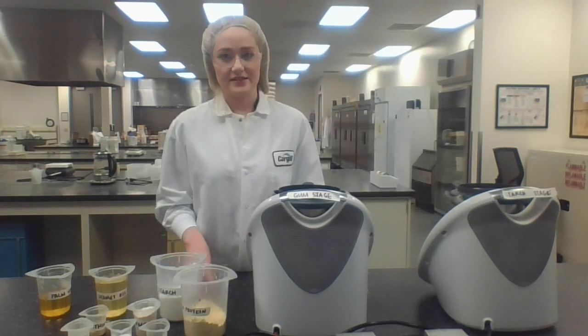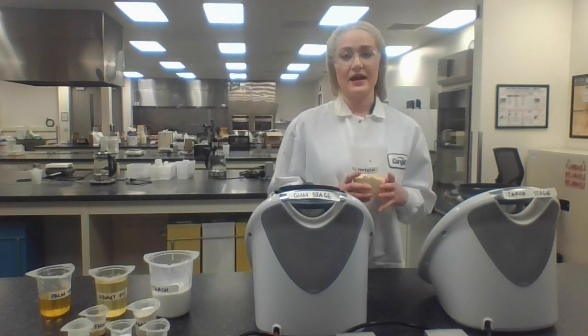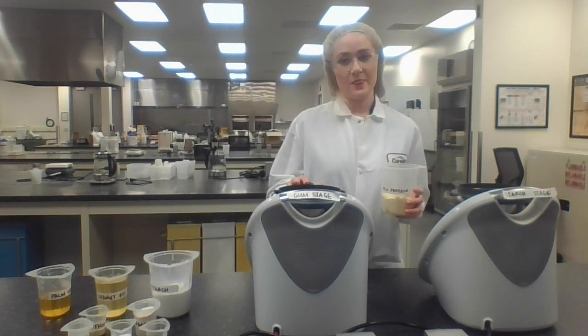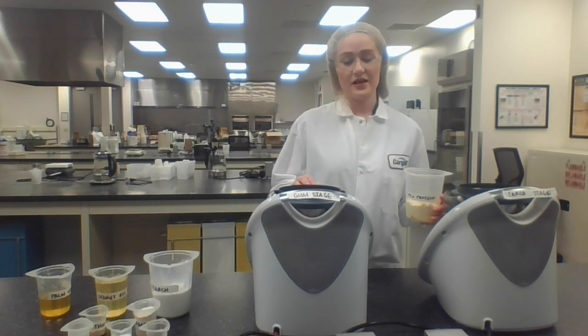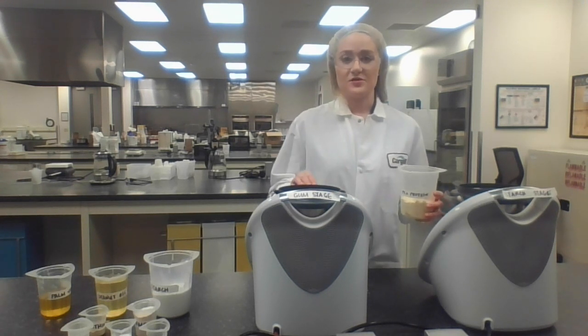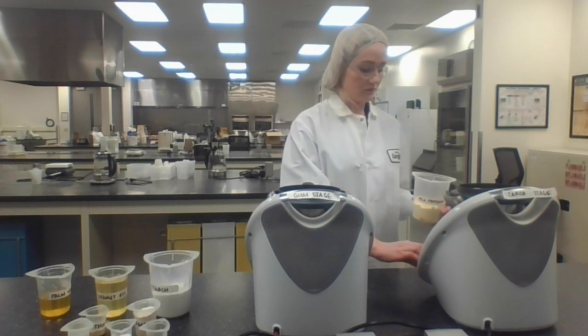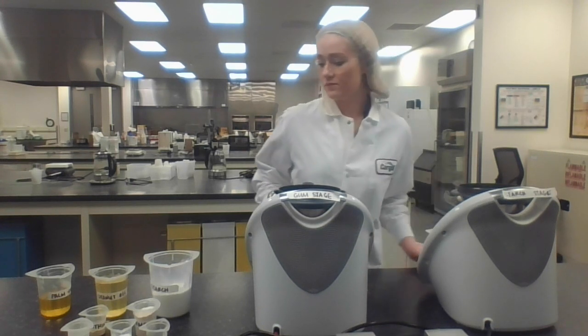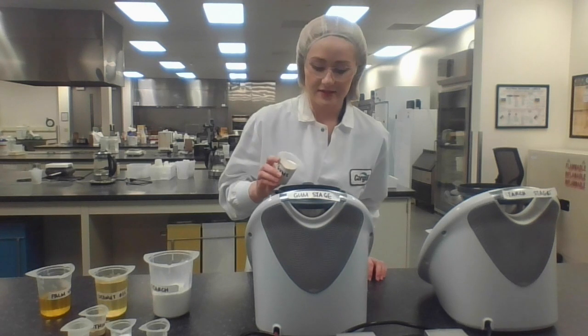Starting to create this today, we'll first be adding our protein to this left thermomix, and our gums and hydrocolloids to the right. The reason you split the two components at the beginning is that it is very important that all of your ingredients get fully hydrated. I have split water into both of these thermomixers so all of the ingredients have an opportunity to hydrate. You'll go ahead and add your hydrocolloids into this one.